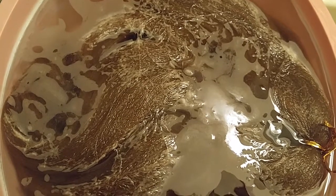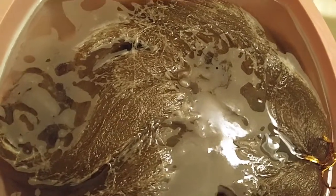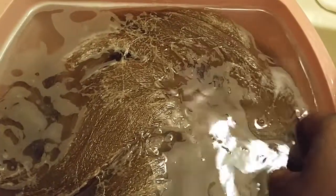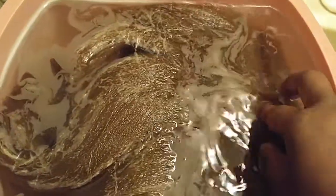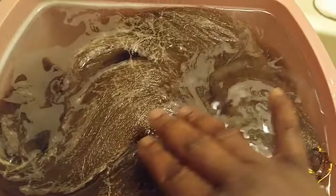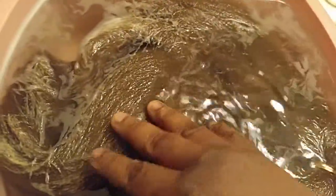Look at this water from this brand new hair. I put water and apple cider vinegar in here — the water is lukewarm — but look at all of that stuff in the hair. All that white stuff is the powdery substance that they put on the hair to keep it from going bad or bugs getting in.